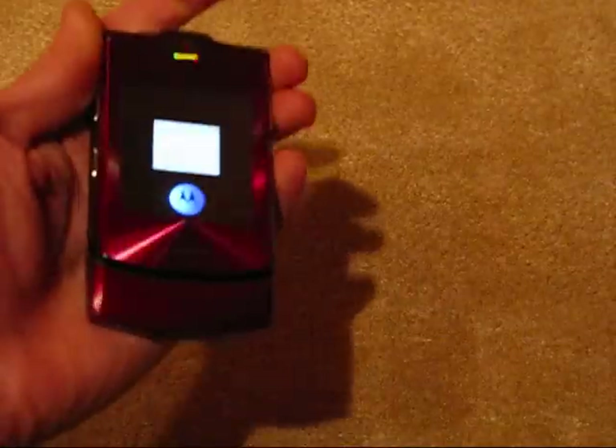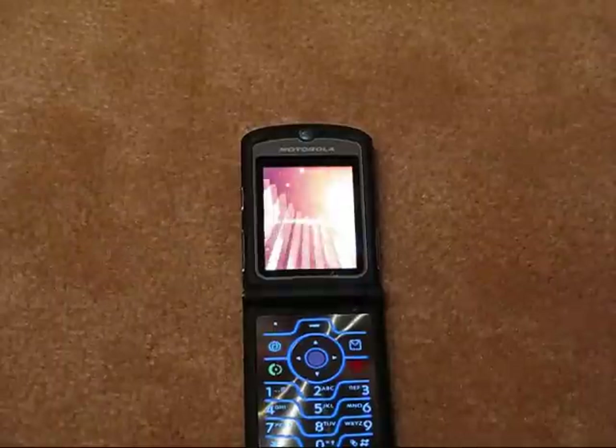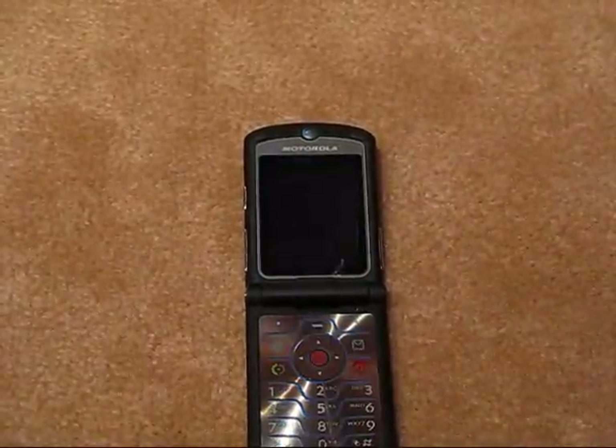Take a look at the outside screen. You can notice that it gives you the style indicator. Now we'll go ahead and power down. Thank you for watching.